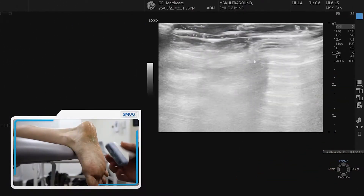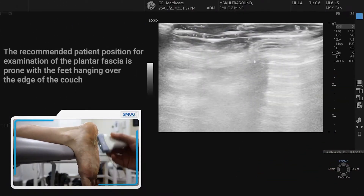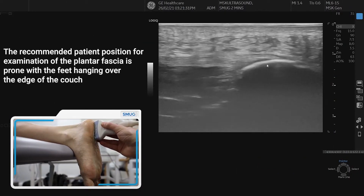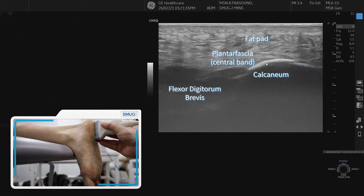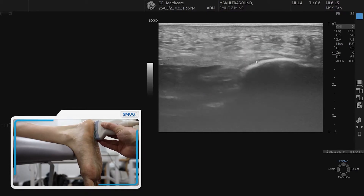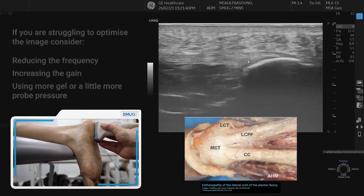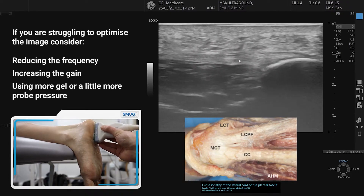To assess the plantar fascia with the patient in prone, we put one end of the probe on the end of the calcaneum. Sometimes you have to drop your frequency and make sure you're using a lot of gel. Sometimes you have to use quite a bit of pressure to visualize the plantar fascia, which you can see is a fibular structure coming off the calcaneum.